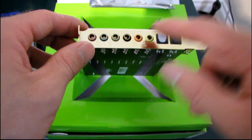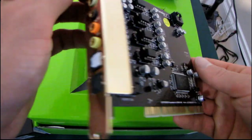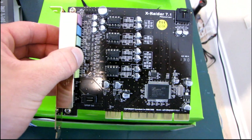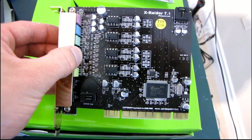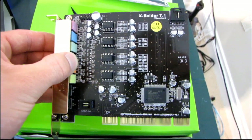Thank you for checking out my unboxing of the X-Raider 7.1 PCI sound card. Apparently it also has some unique karaoke functionality — you can add color with mic echo, key shifting, and vocal cancellation. That's a pretty neat software feature.